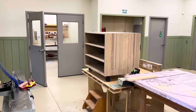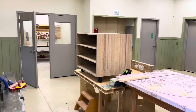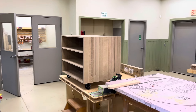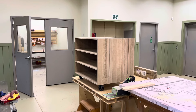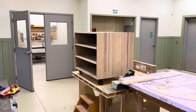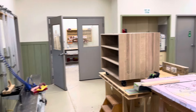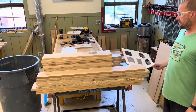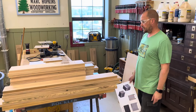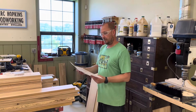Mark has the main carcass done — it's solid rift sawn white oak with some plywood dividers that are rift sawn MDF. This is going to be heavy, so it's on some steel casters at the moment. The next step is doing the drawers, and there's a pile of more rift sawn white oak for those. He's got a lot of milling to do in the coming days to get that down to a half inch for the drawer boxes.